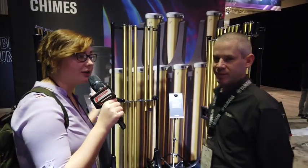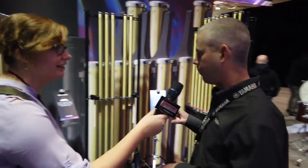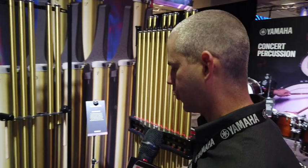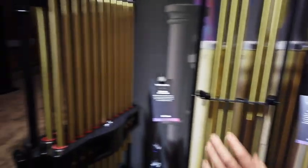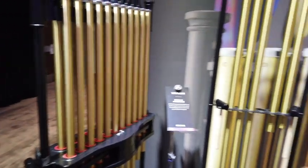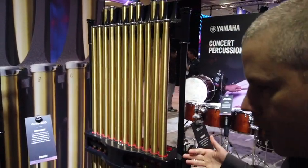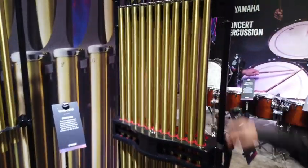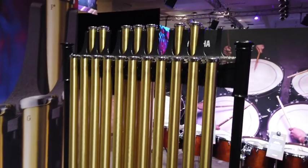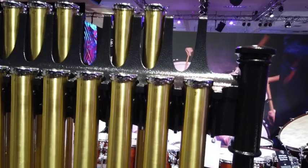Here we have a new set of chimes — we've completely revamped them. There are essentially two core models: the inch-and-a-quarter tube version geared toward middle school applications, and the inch-and-a-half version for high school and professional level. We use brass alloy tubes and have made tweaks for playability, including larger caps for a bigger striking zone with the mallet.